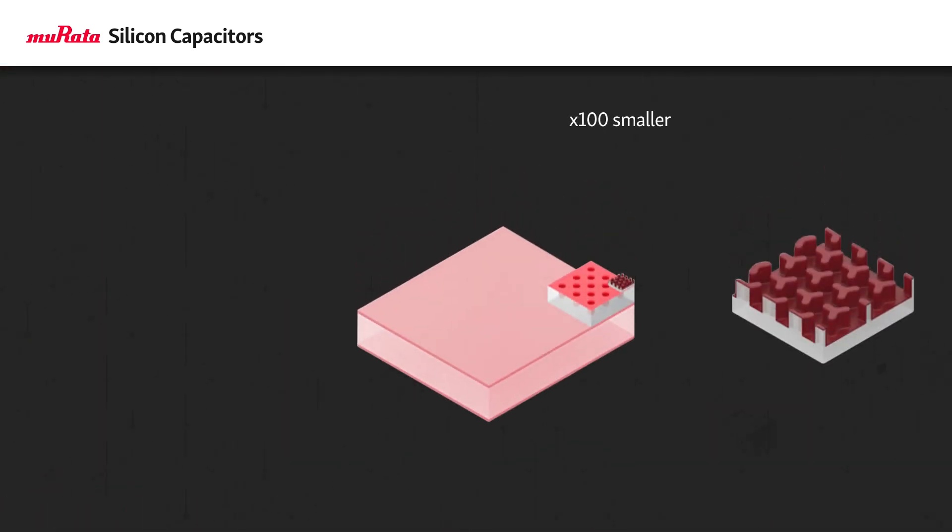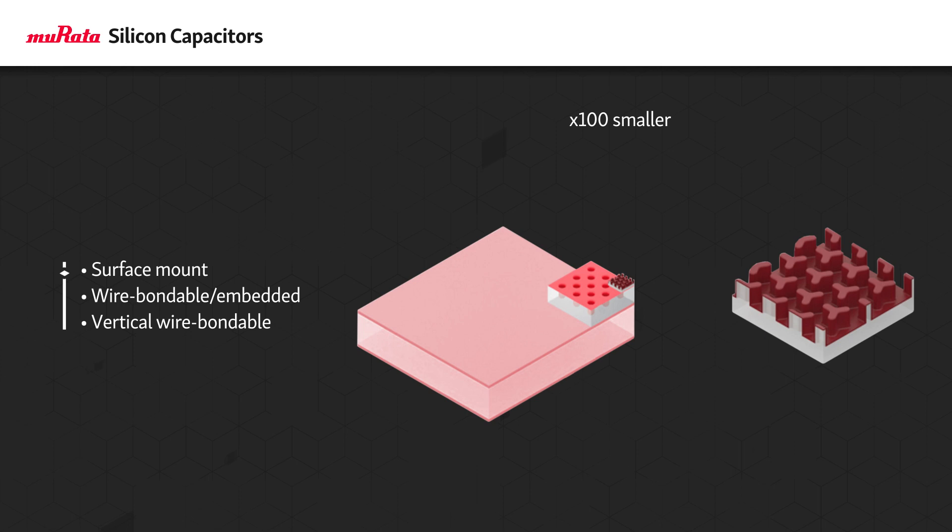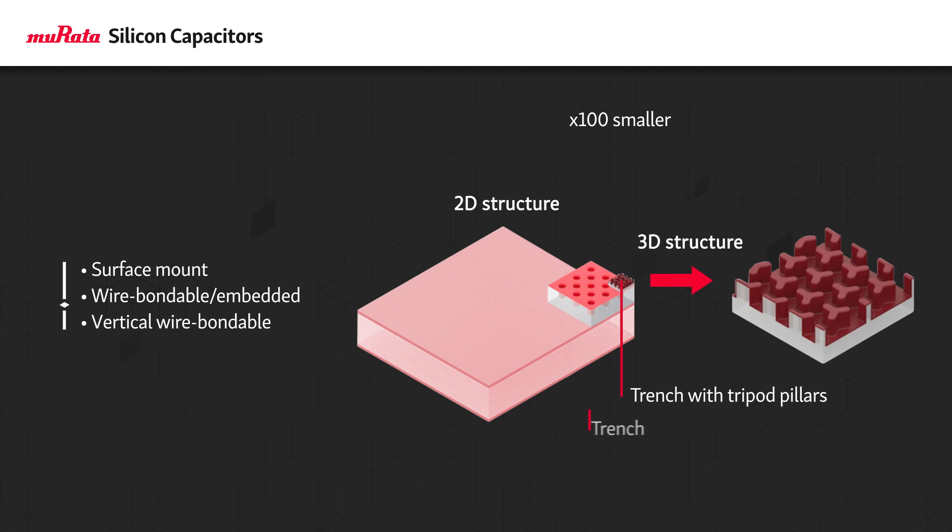Murata silicon capacitors are offered in standard surface mount footprints as well as wire bondable, vertical, and embedded versions with thickness as low as 50 microns. This allows for integration with other passives and ICs to form a true system in package.